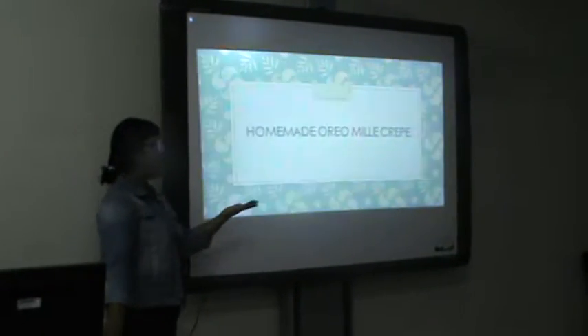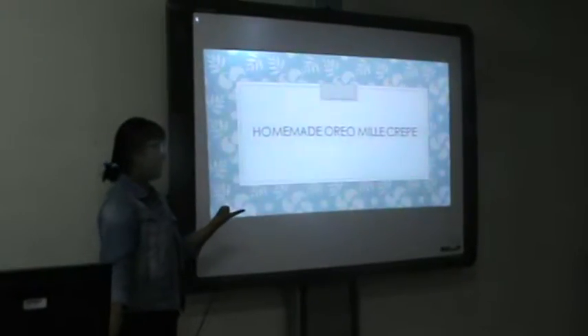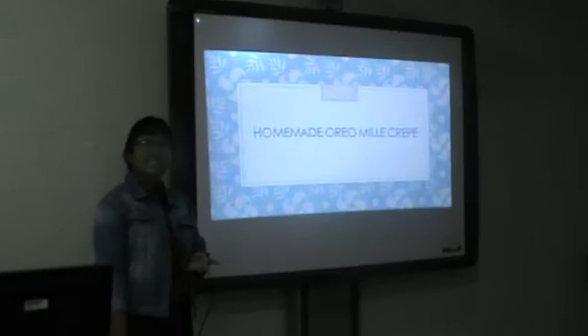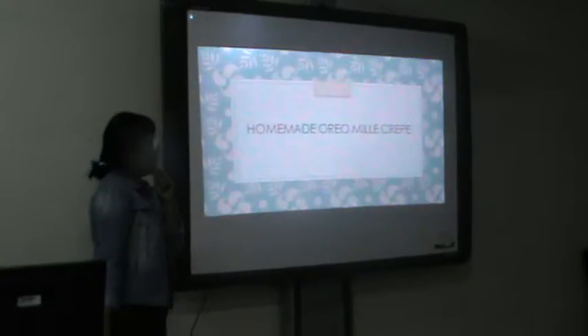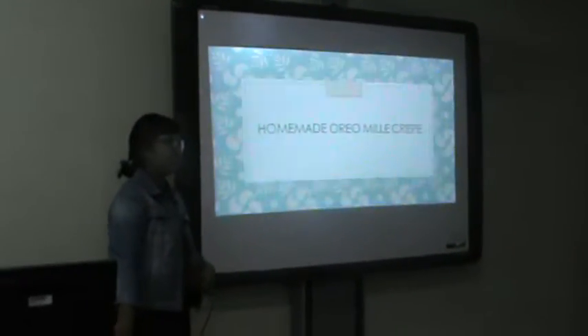Yes! Which kind of dessert do you like to eat? Any kind? Any else? Cake. What about — have you heard about mille crepe? No. Yes!